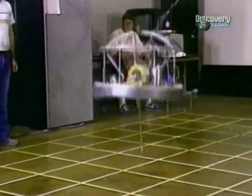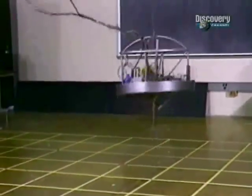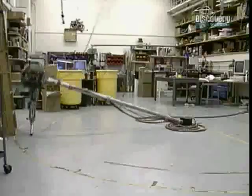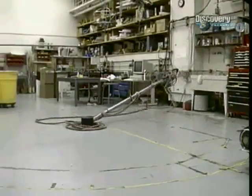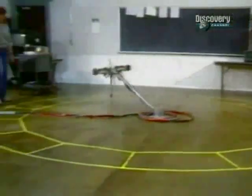They built one-legged machines that actually hop instead of walk. The control of these machines wasn't really too difficult. The robot had sensors which measured its motion, and had a computer brain which used this information to reposition the leg between hops. The computer calculated where the legs should move to keep it balanced.